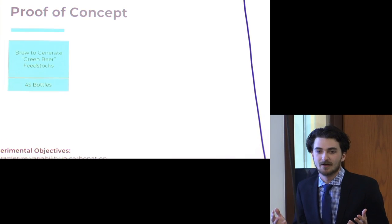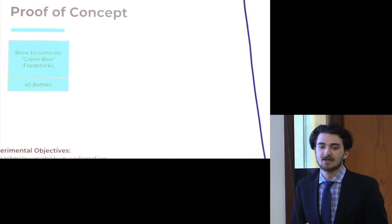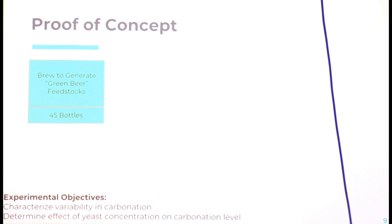Now we have a product idea, but we need to make sure it works. What we wanted to do was characterize the variability in carbonation with the standard method as well as with additional yeast, and to determine the effect of yeast concentration on carbonation levels. With a fixed amount of sugar, does having a different concentration of yeast lead to a different final level of carbonation?